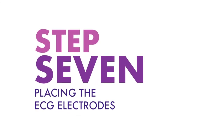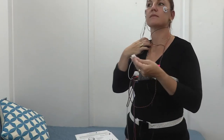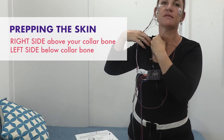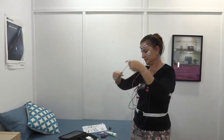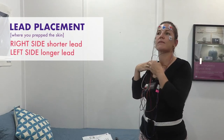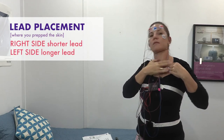Step seven: placing the ECG electrodes. These sensors will show us what is happening to your heart rhythms during sleep. You will need to prep your skin for the ECG lead placement just like you did to your face. On the right side, prep your skin above your collarbone and on the left side, just below the collarbone. Find the shorter orange twin cable and stick an electrode to each lead. Place the shorter one to the right side where you prepped your skin above the collarbone and the longer one to your left side below the collarbone.